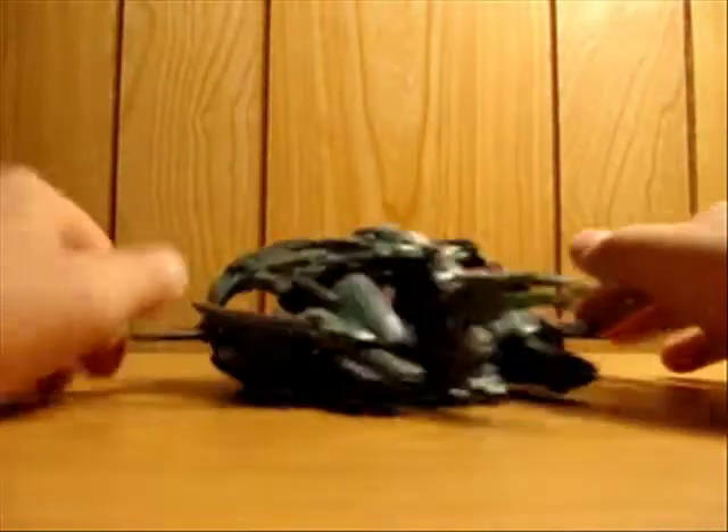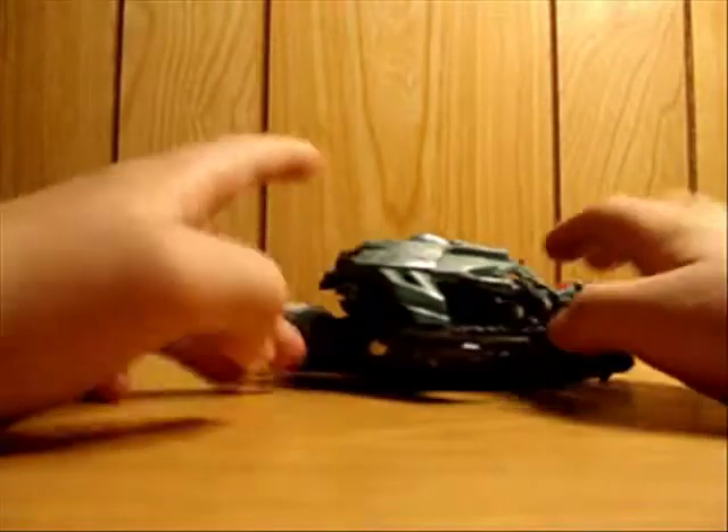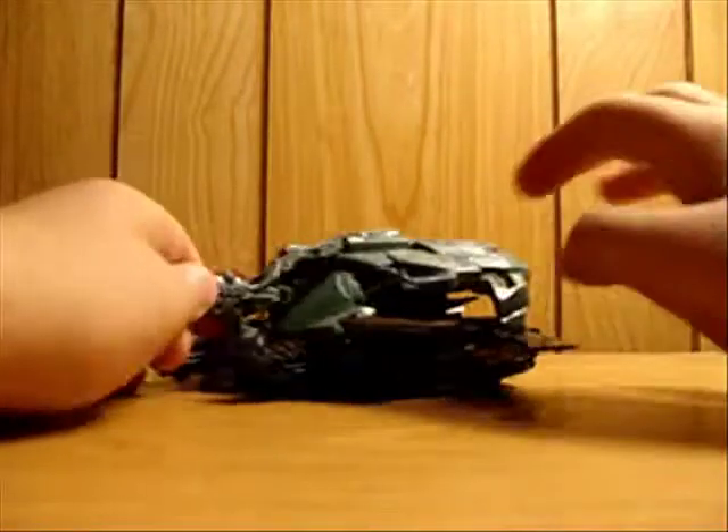So what you want - nice color scheme by the way. Look at the wings here, they look pretty cool. But yeah, start transforming him.